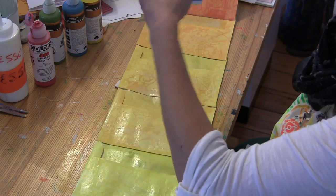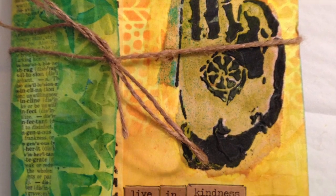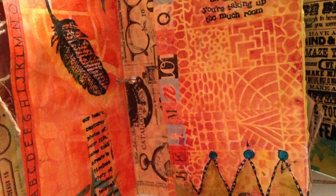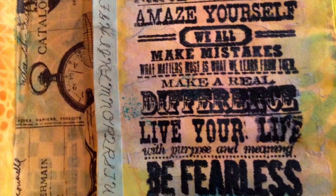Here are some sneak peeks at the inside of the book. I embellished the pages using my stencils and also stencils by Maria Maguire and Lizzy Main, also from Stencil Girl, some stamps from my stash, washi tape — you name it.